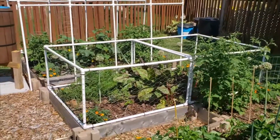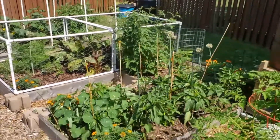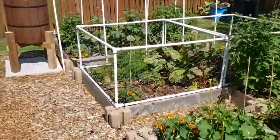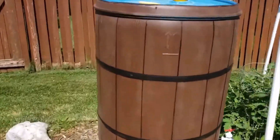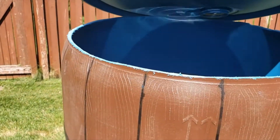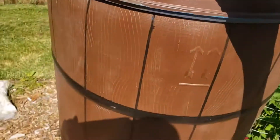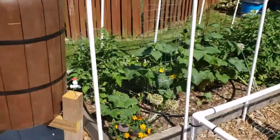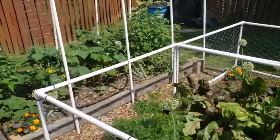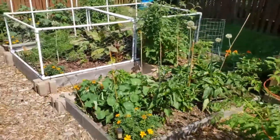I did something yesterday — I realized I could feed the plants at the same time as watering them. I cut the top off these barrels so I can clean them out and have access. What I did was put the fertilizer inside the tank with the water, so as they're being watered, they're also being fed. Just wanted to show you guys what's been going on with Amali Gardens and how things are growing this year.